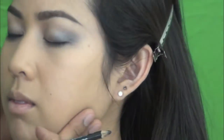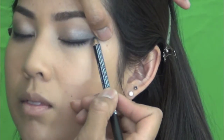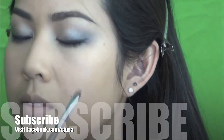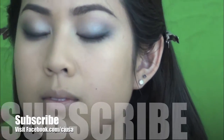Then I continue with Eyeliner Pencil from NYX, color 901 Black. Well, you can use any black eyeliner actually. I like using a pencil liner for brides because it's more natural. I just use a flat brush — you can use an angle brush as well — just to blend the pencil that you applied earlier. Then I wing it out just a little bit, and use a fluffy brush to keep that smoky look. It's much more natural.